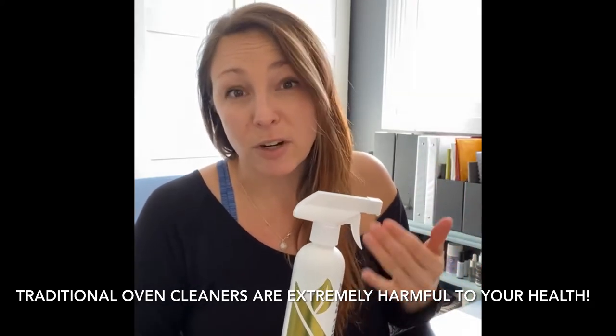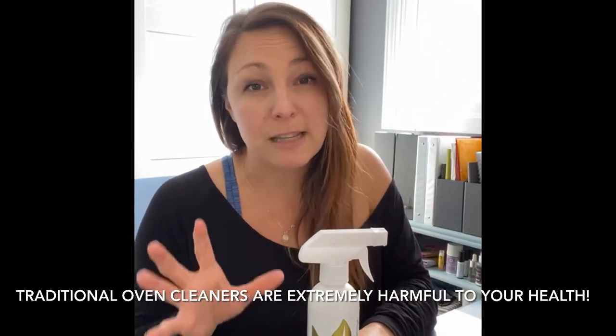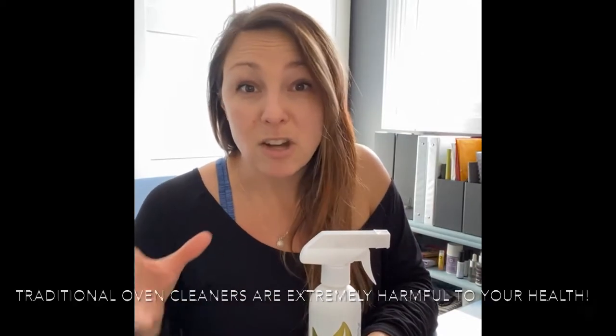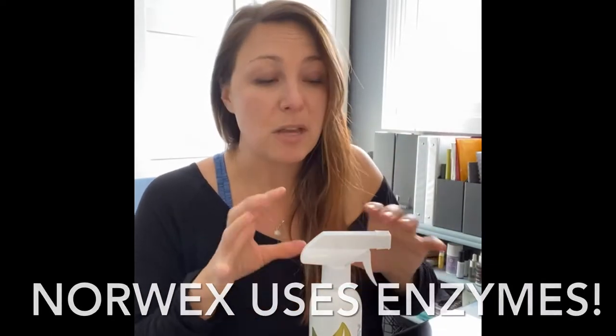This is a much safer alternative to use. When you're using a conventional oven cleaner, it's poisonous, dangerous, and toxic. The Oven Cleaner by Norwex is made with enzyme products, so the enzymes work by eating the grease, leftover food bits, and burnt-on stuff, and start to dissolve them right before your eyes basically.